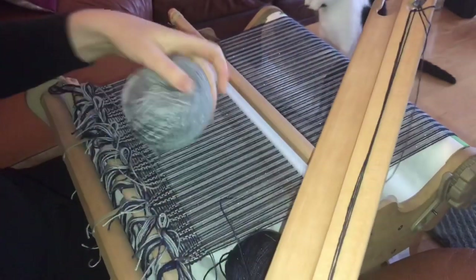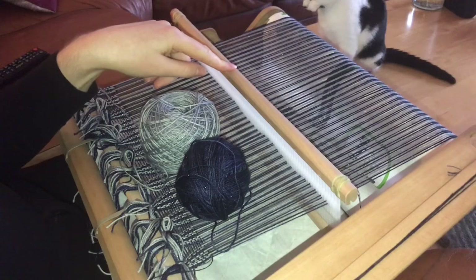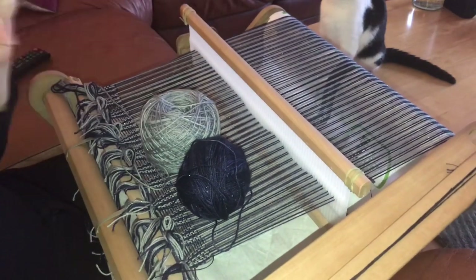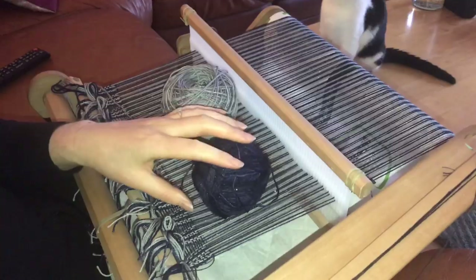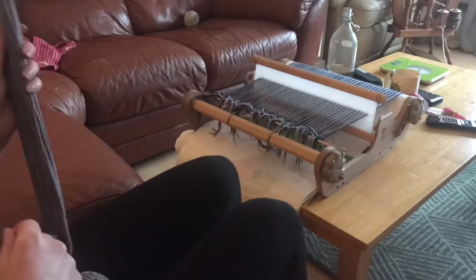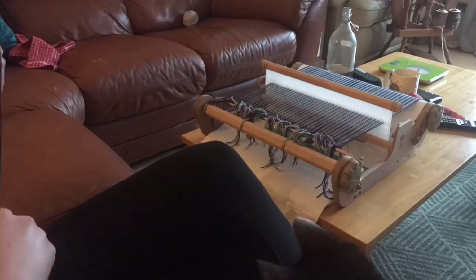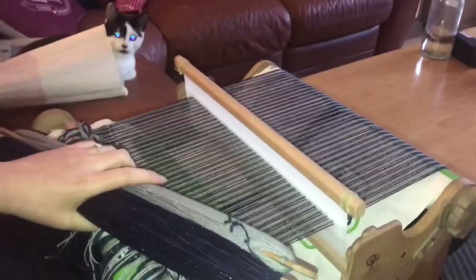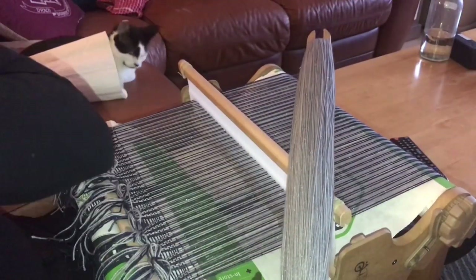I've used just slightly less than 50 grams to warp this loom. The warp is approximately two and a half meters — I'll probably come out with about two meters of fabric. There is about 60 grams left in this one and 53 grams left in this one. I'm going to start off with the silver and do maybe 10 rows of silver. I'll start off and hopefully finish off on silver.